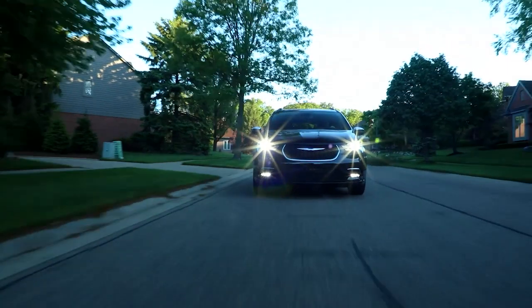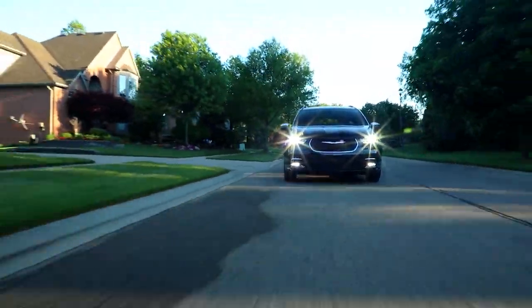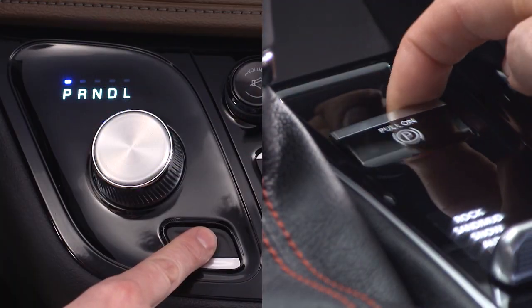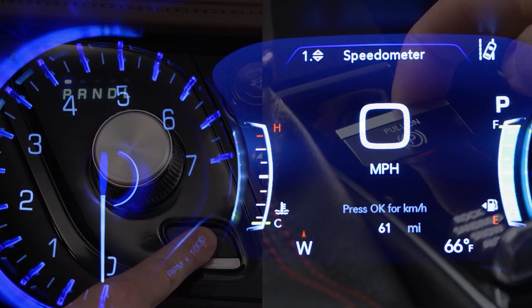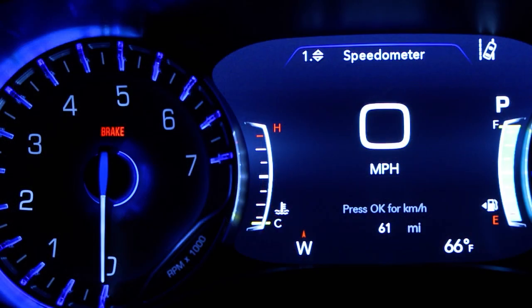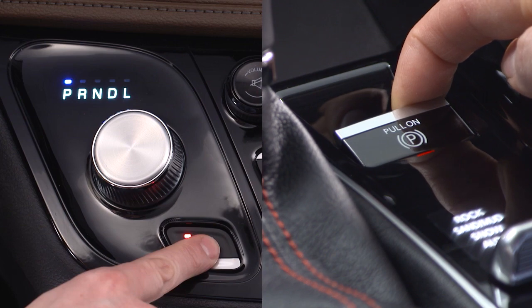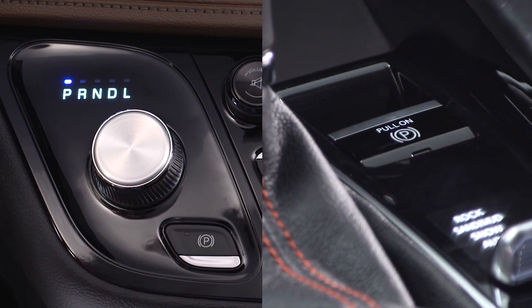If rare and exceptional circumstances make it necessary to engage the park brake while in motion, push down or pull up on the switch for as long as engagement is desired. The brake warning lamp will appear and you'll hear a warning chime. The rear stop lamps will illuminate automatically while the vehicle is in motion.